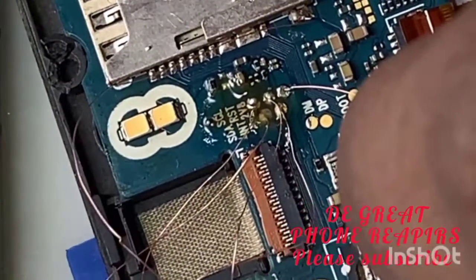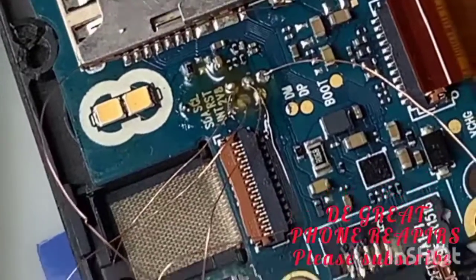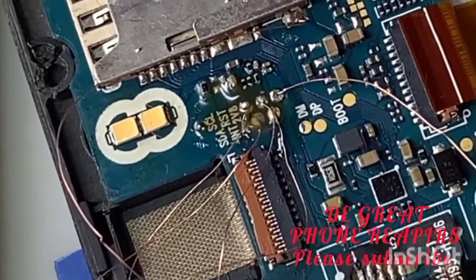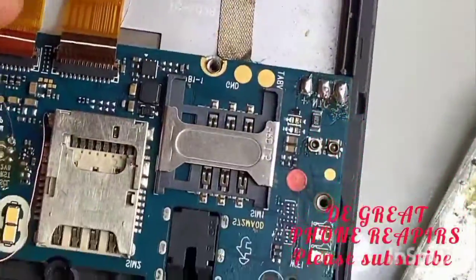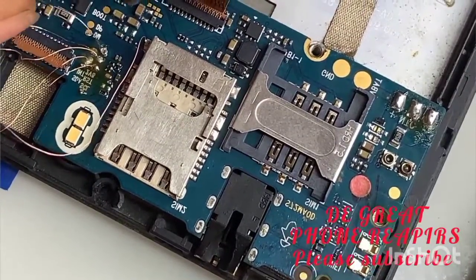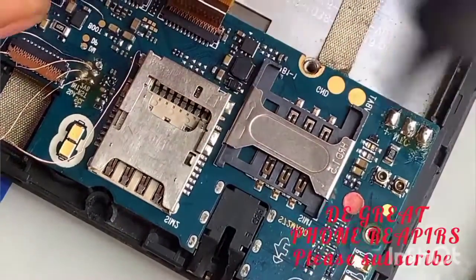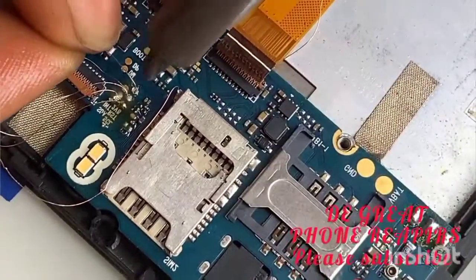This is it — work done. Inspect any wire that is not soldered; the jumper wire that is not soldered very well, solder it very well.